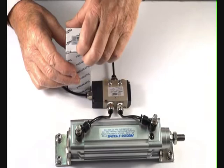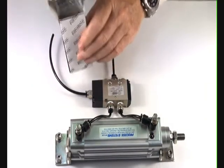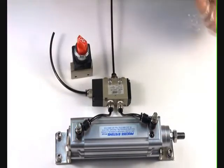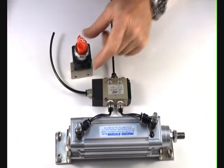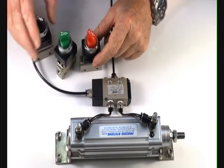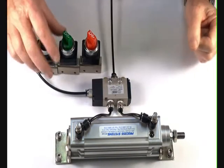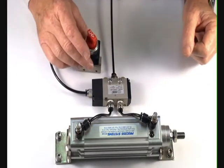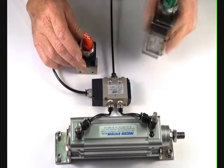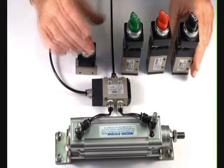The 3/2 rotary switch pilot valve comes with a red top and is also optionally available with green and black tops. It's a panel mount valve that also comes in a quarter inch version. The quarter inch versions are also optional in three different colors.